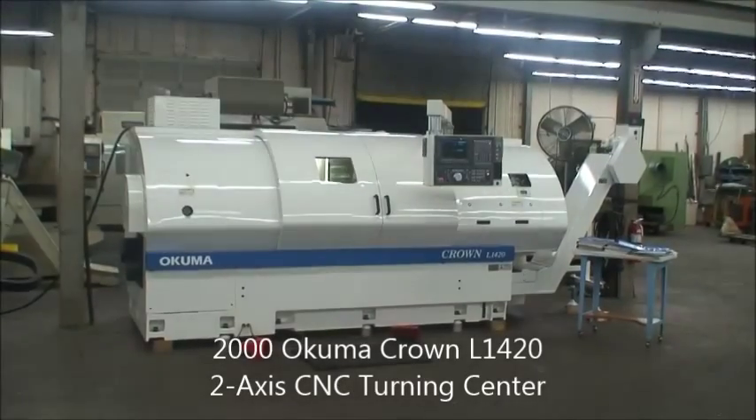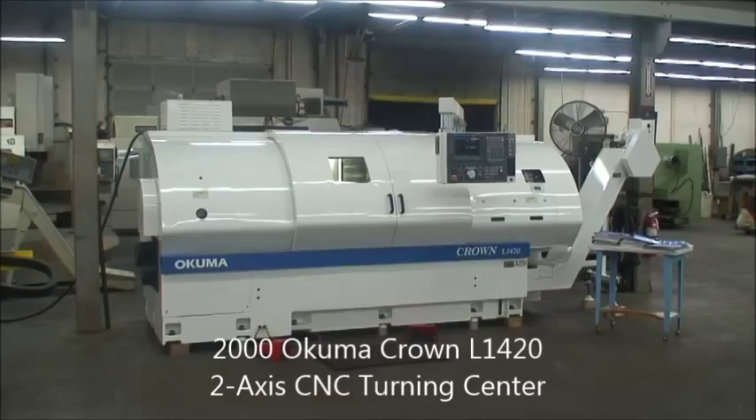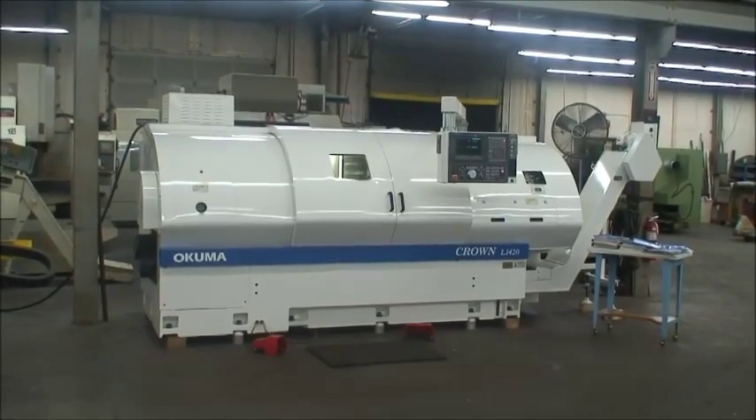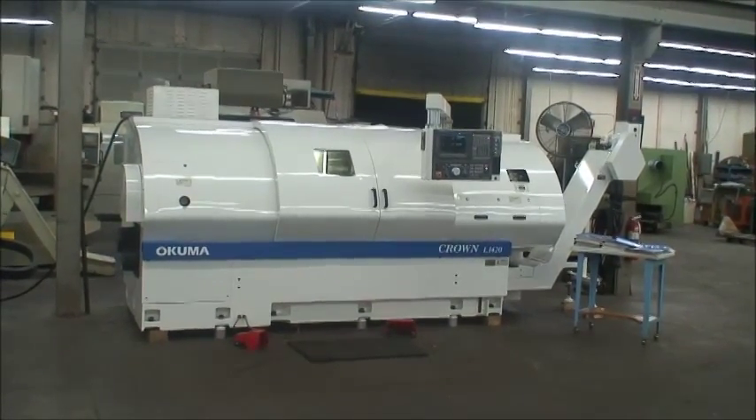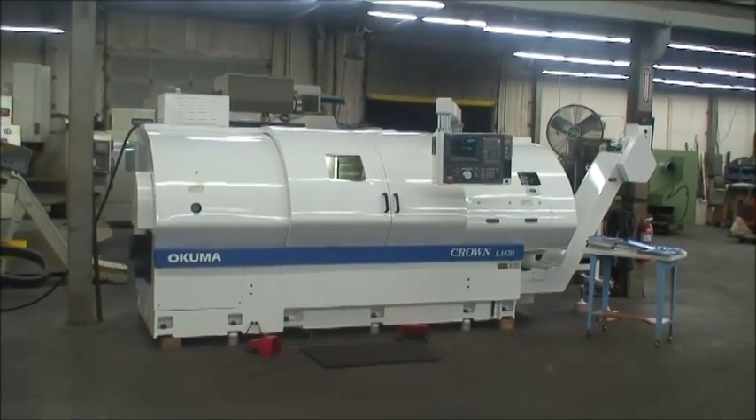Hi, welcome back to Industrial Surplus. Today we are doing a video demonstration of our 2000 Okuma Crown L1420 two-axis CNC turning center.